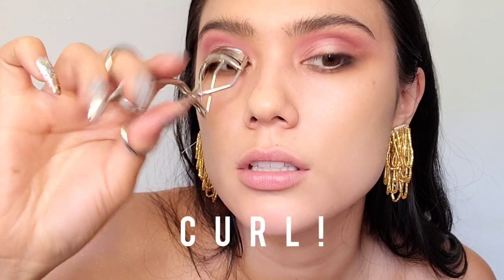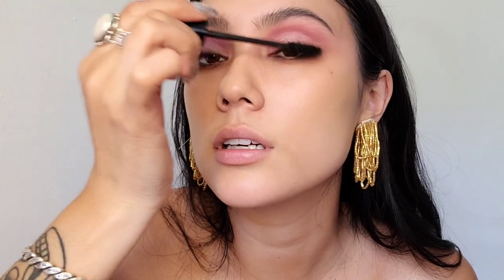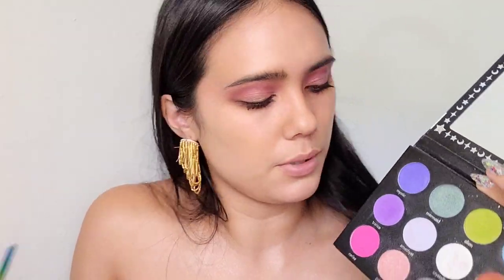Blend it out with this flat Lila Bee brush. Makeup Forever Smokey Lash. I think it'd be really pretty if I just drag some Princess underneath this very brown, smokey situation.